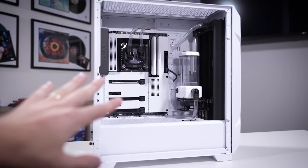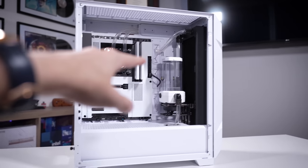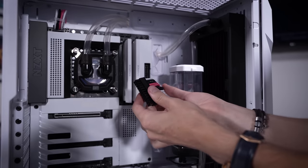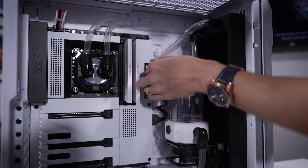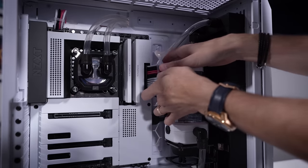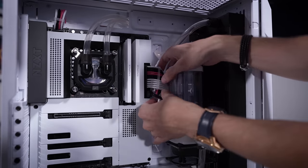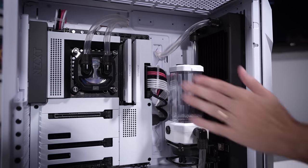Let's go ahead and get the power supply in here and the graphics card. We'll cable manage a bit, then fill this loop up and try to turn the system on. These custom cables are just the icing on the cake - I really like the way the slight pink in these pops. It's a nice change of pace because everything else is pretty monochromatic. This looks really good.